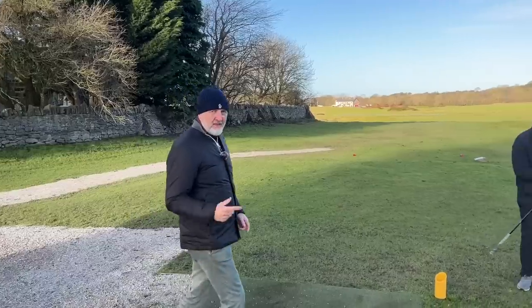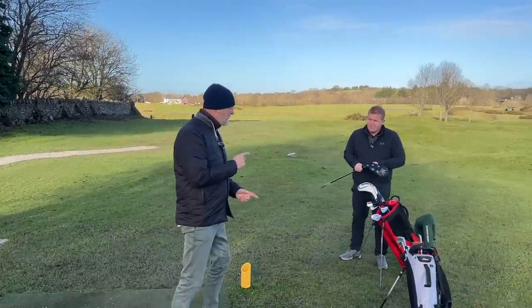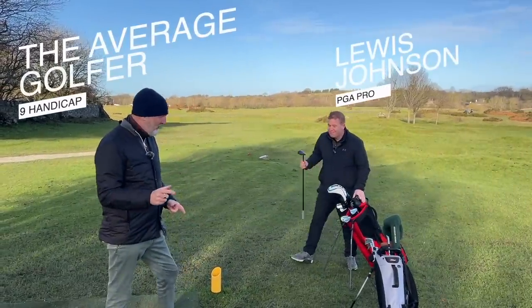Good morning everyone, welcome back to the channel. In today's video I'm going to be looking at probably one of my favorite products of 2022 — it's certainly been ever present in my bag and I absolutely love it. But I'm not going to be the one testing it; I'm going to give it to a professional golfer. That man is Lewis Johnson and we're up here at Orwell Golf Club.